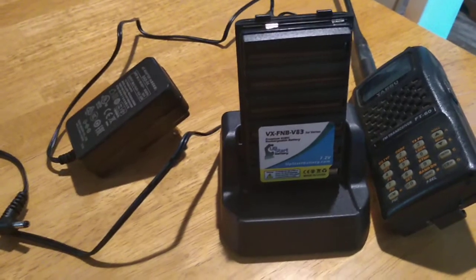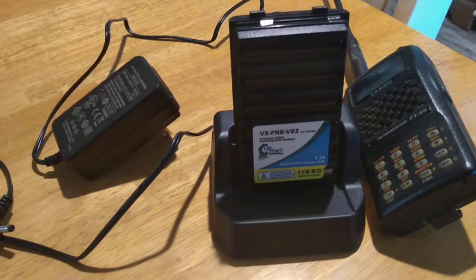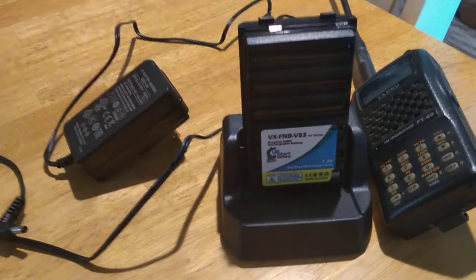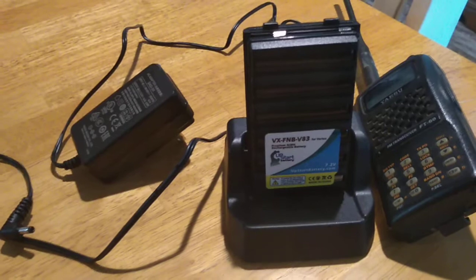So anyway, like I said, I like it better because those battery packs get hot. You can almost burn yourself on them. You may want to put on a pair of gloves and pull out that battery so you don't burn your hand.